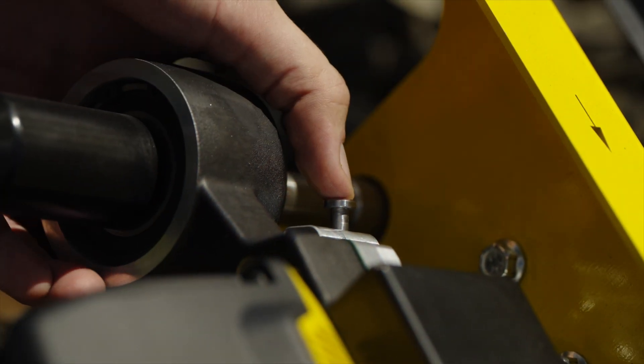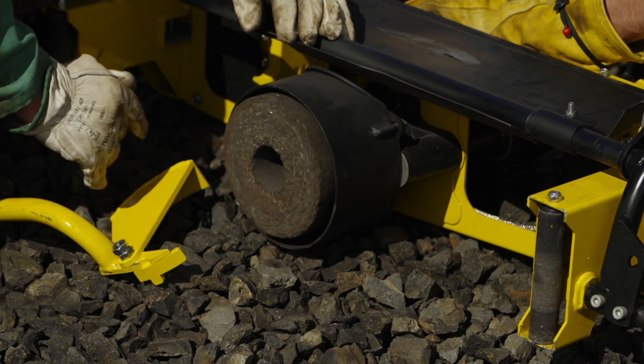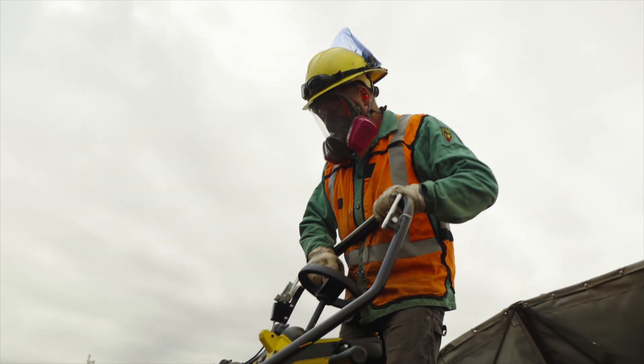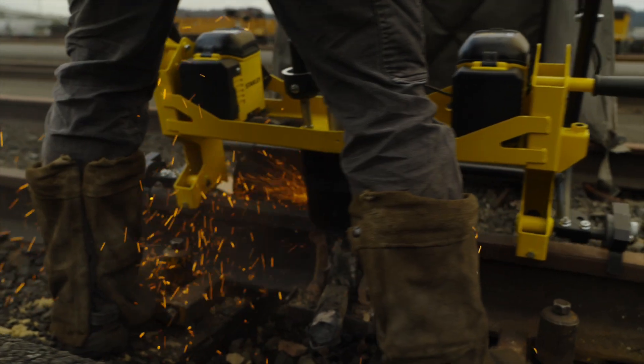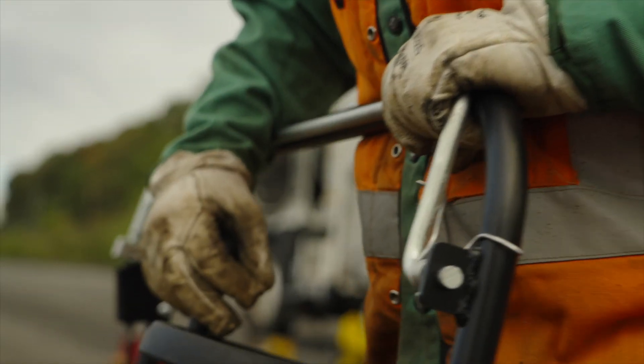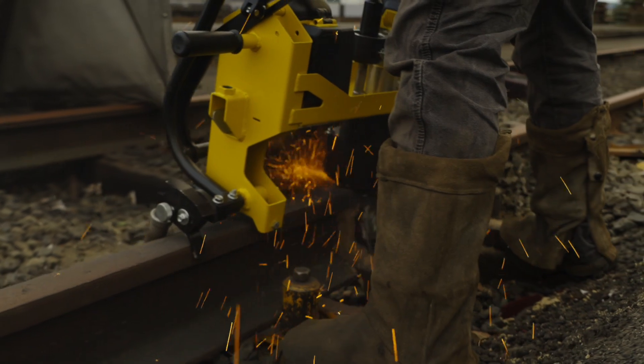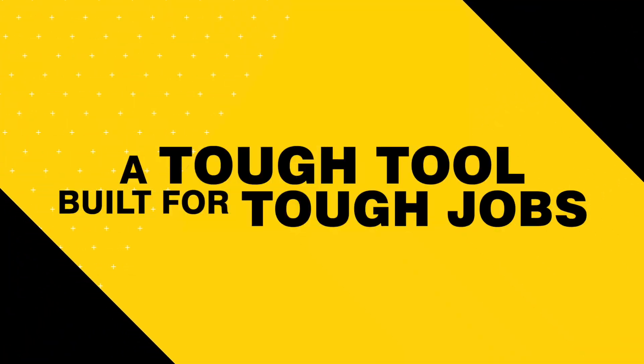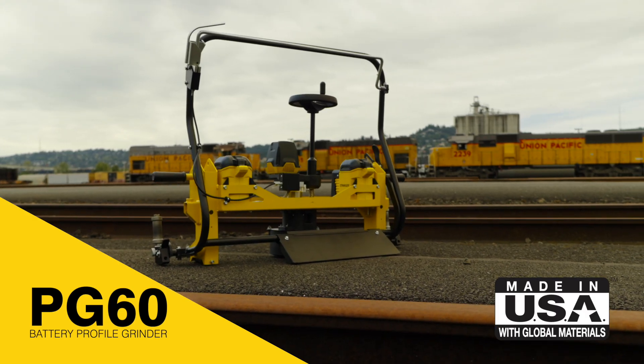Toolless shaft lock aids in quick grindstone replacement, saving you time and eliminating frustration. Built to withstand the elements, the Stanley battery-powered rail tools will keep you powered until the job is done. A tough tool built for tough jobs — the Stanley PG60.